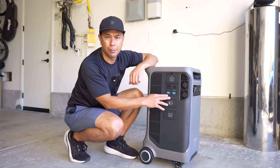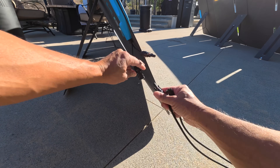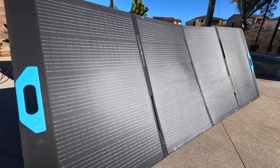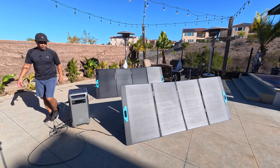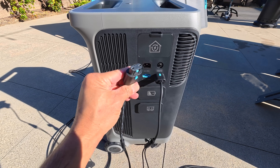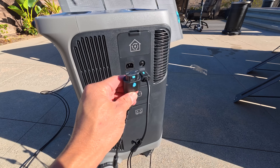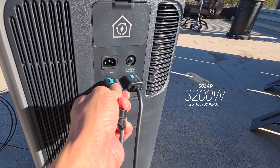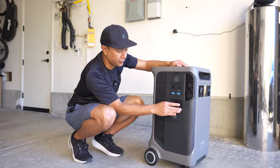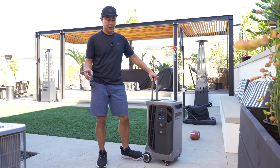We also have the standard AC input for charging at the bottom, and our solar inputs - these are proprietary to Anker. The F3800+ can take 1,600 watts per solar port, and there are actually two ports here. The panels I'm using are the Anker 400-watt panels. These ports are unique - they aren't the standard XT60 ports from the previous model, but the same ones introduced on the F3000. You can get up to 1,600 watts of solar input per port, so 3,200 watts total.